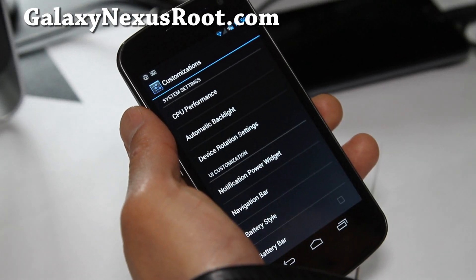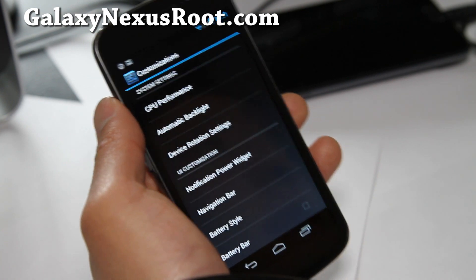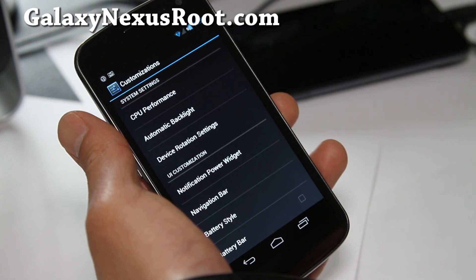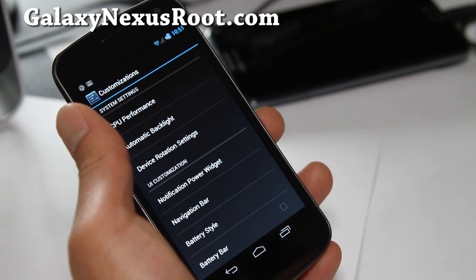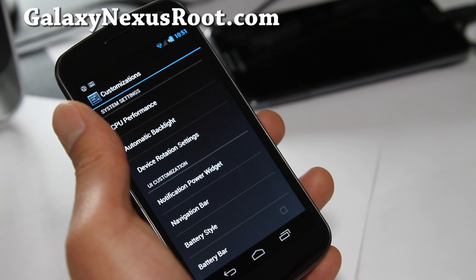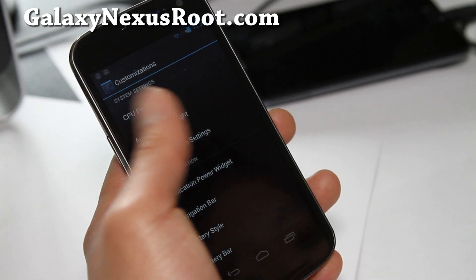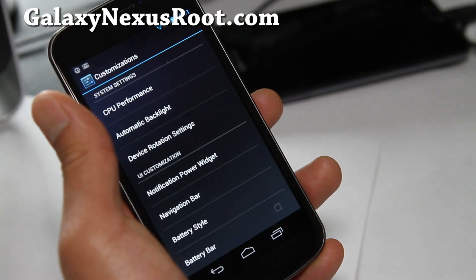Hi folks, this is Max from GalaxyNexusRoot.com. I've got a review of the Apex ROM by XDA user Bixi. I've been using his ROM on some of my Nexus S devices and I would have to say he has a pretty solid ROM, especially for the Galaxy Nexus. This ROM is available for both GSM and CDMA, so you can get it whether you have the unlocked version like me or Verizon.